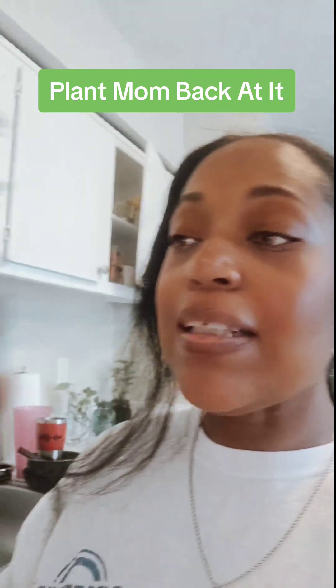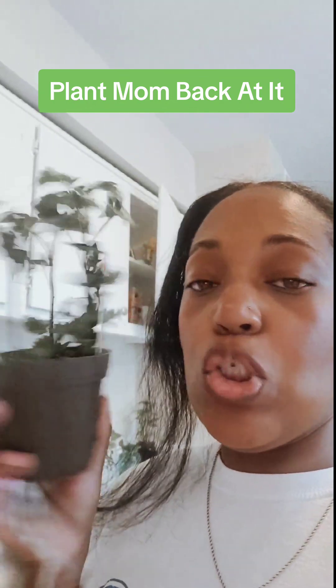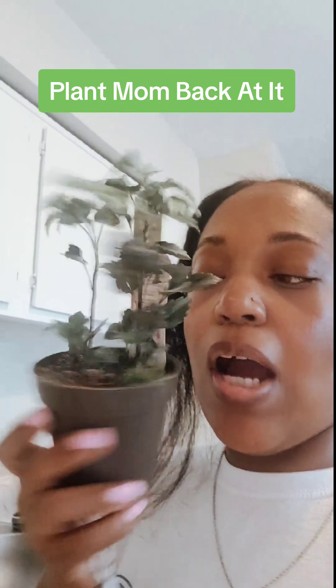Plant mom is back! I am going to repot her. I was going to water her today, but I was like, let me repot her before I water her, because you know how they say it's better to repot plants when they are dry, not when they're wet. So this is the perfect time to repot her.